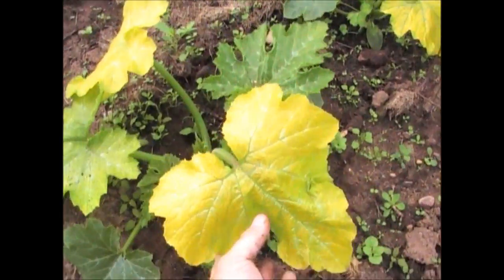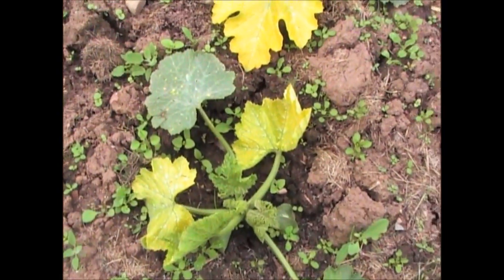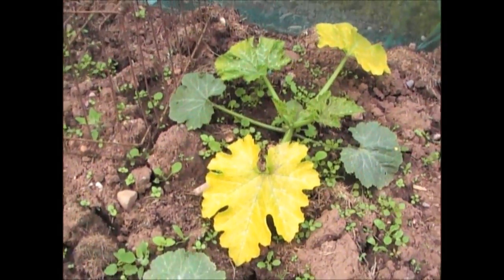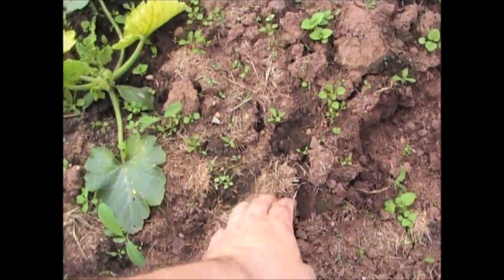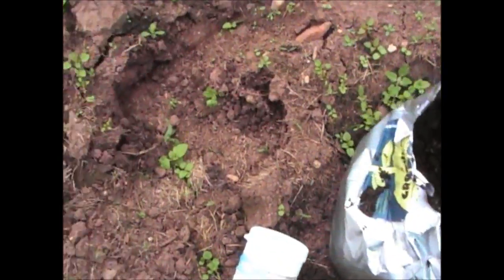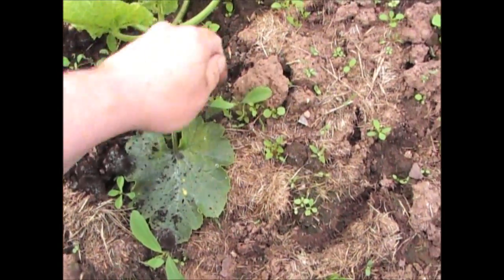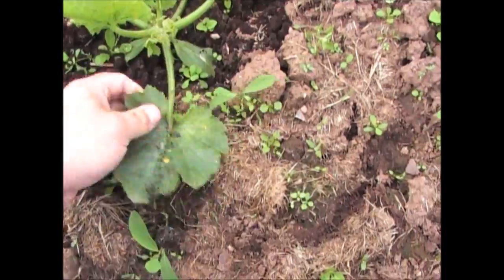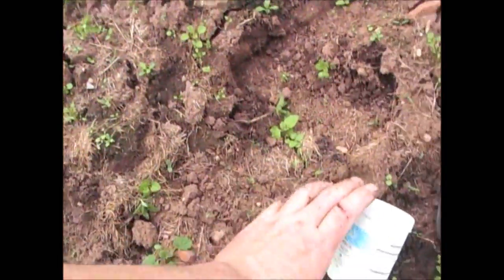This is what the courgette plants look like at the moment. As you can see the leaves are going slightly yellow. This is a sign of either a lack of nitrogen or magnesium. I've put loads of grass in here so I'm pretty sure it's not nitrogen. But these are coffee grounds that come from Starbucks — just the used coffee — and you can sprinkle a few of those around the bottom to enhance the nitrogen levels in the ground. But it's more likely to be magnesium.